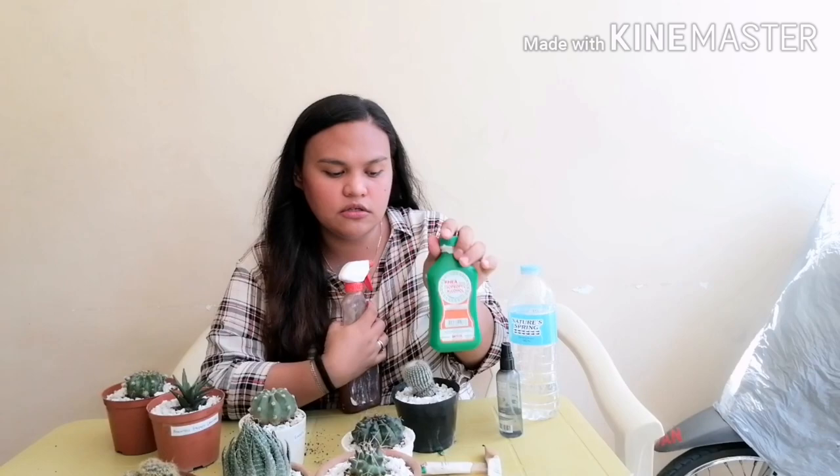So again, to kill mealy bugs you only need: isopropyl 70 percent solution alcohol — just spray it directly to your plants; and a cinnamon and rainwater concoction — same thing, spray it to your plants. Leave it for five to seven days and don't give them water so they will not get drowned. I hope this tip helped you — please try it to save your plants from dying. Thank you so much for watching and see you in the next one, goodbye!